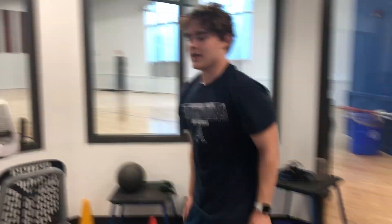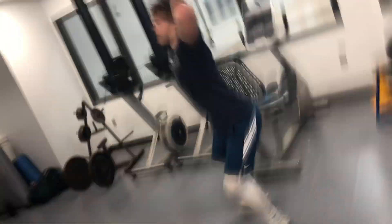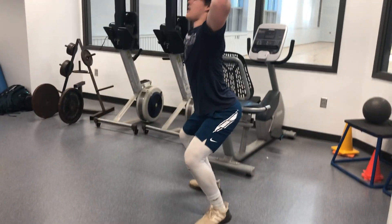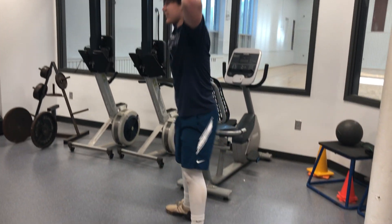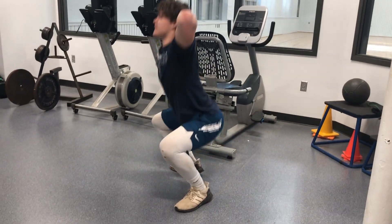After that, just do ten squats. Put your hands behind your head so your form stays right — if you put your hands behind your head, your back will stay straight and it won't dip. If you're dipping, it's not helping anything. So just put your hands behind your head and squat ten times.